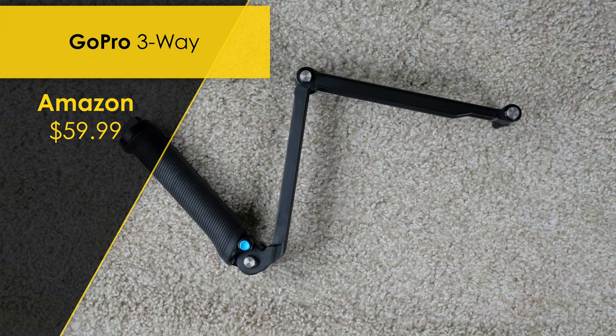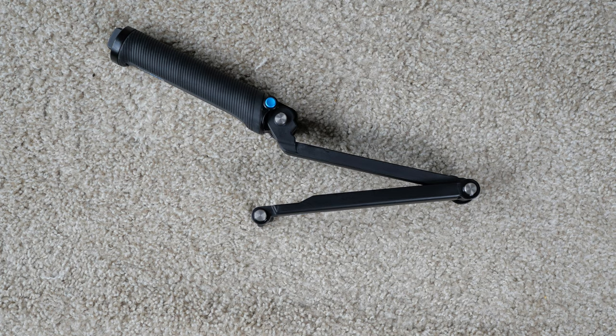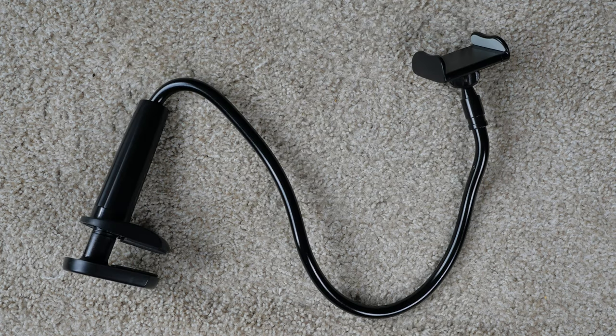Last year I didn't really film that much while kayaking because I didn't want just GoPro footage. I decided this crate can also serve as a camera mount. I got the GoPro three-way handle as part of a package when I got my GoPro, but it can also be purchased on Amazon for $59.99. I'll be filming using my Osmo Pocket, so I also have the GoPro mount for that camera. This three-way handle gives me the flexibility to get different angles and fold up completely for storage.